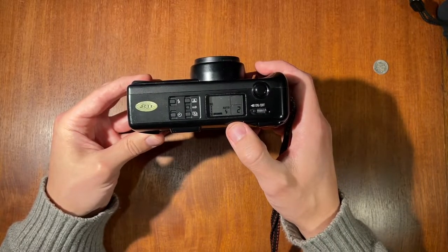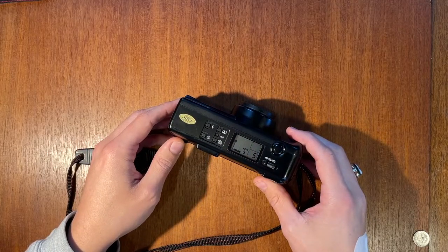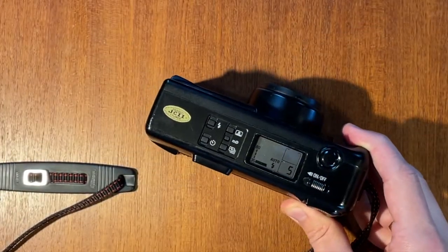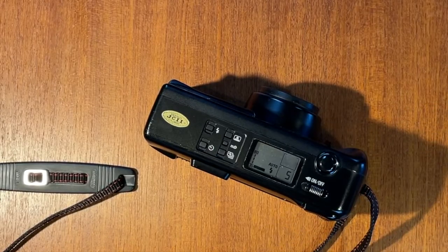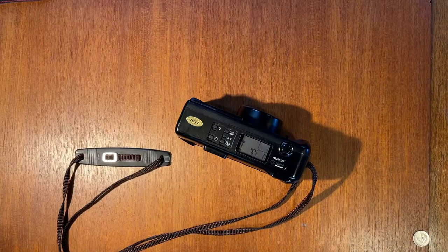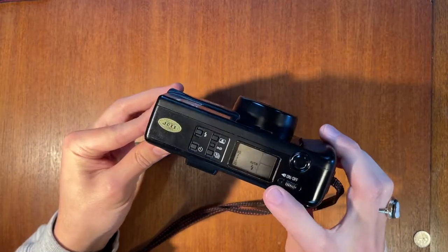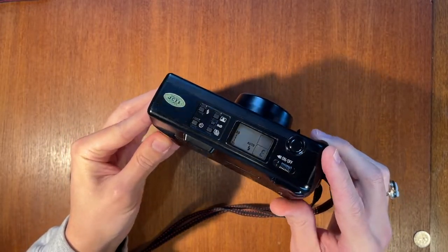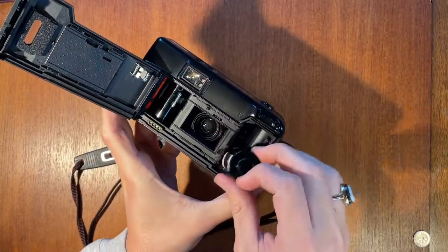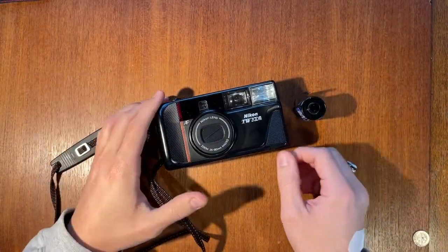The camera automatically winds to the next frame. Once you've finished the roll, press this little rewind button and the film automatically rewinds. The little E on the display blinks, standing for empty.